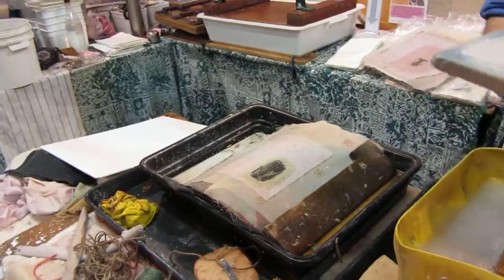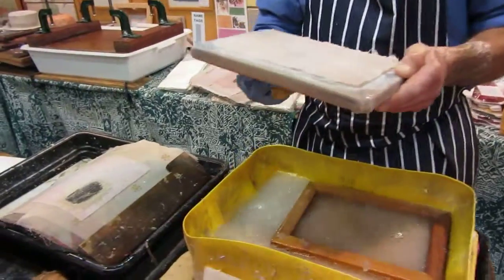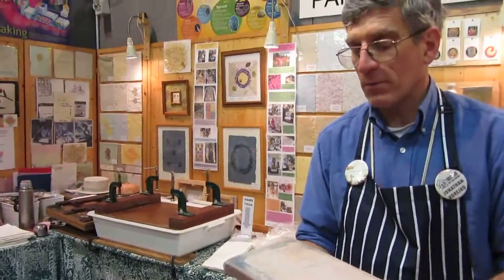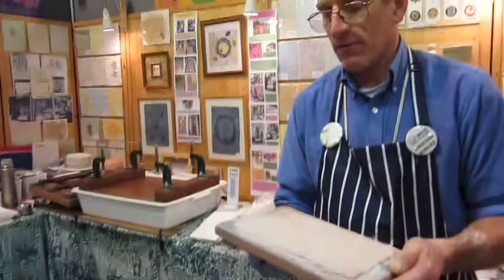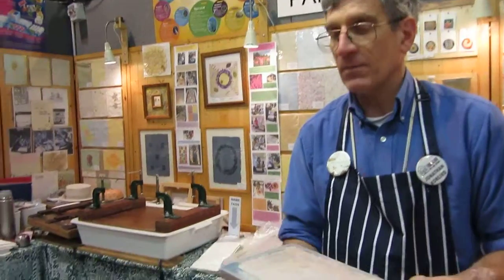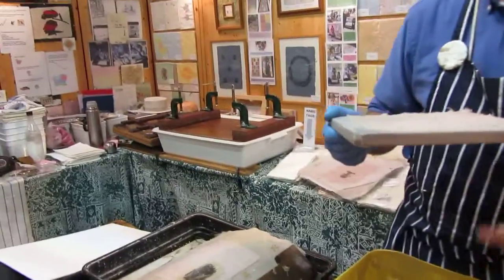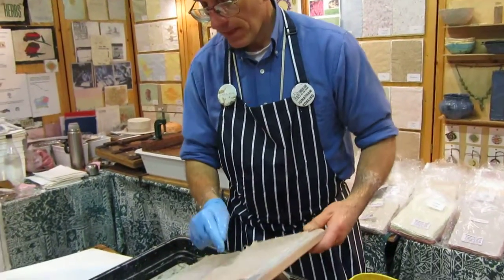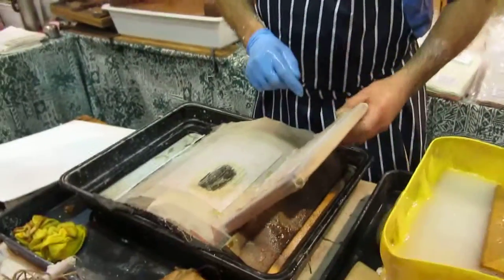So this is called embedding, where I'm actually going to put something inside. And you use paper with something embedded in it all the time when you take out a five-pound note and buy something in the shop — it has a piece of silver foil that shows it's authentic. Well, that piece of foil has been embedded using a very similar process. Isn't it the silver that's embedded in the pound notes? That's right.